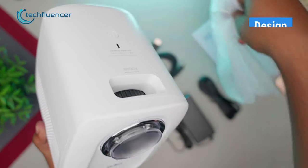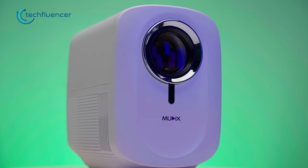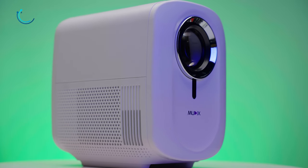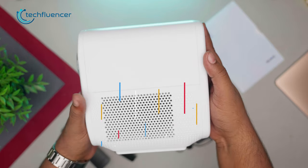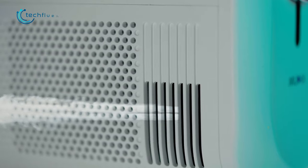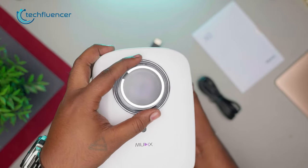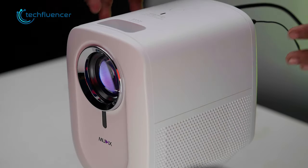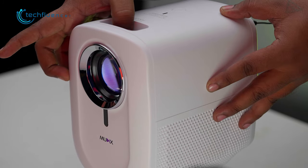Now that we've unboxed it, it's time to take a closer look at the projector itself. It's sleek and compact, and you can easily hold it with one hand. The mesh panel design on both the left and right sides looks great, as it ensures proper airflow within the projector. At the front, we can see the lens covered with a protective cap, and on the top there's a focus wheel which allows you to adjust the projection distance between the screen and the projector.